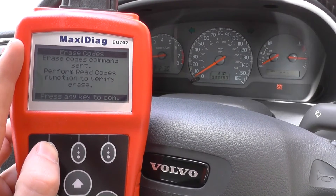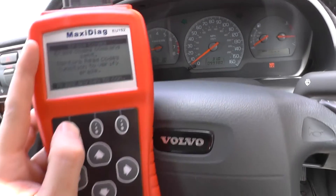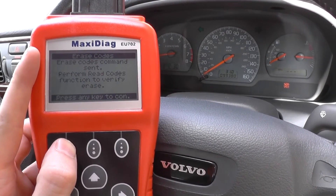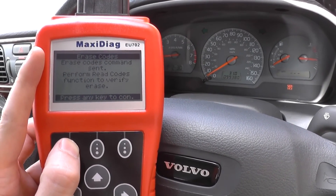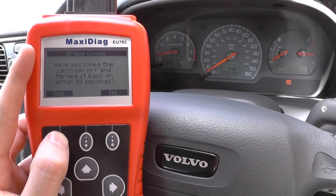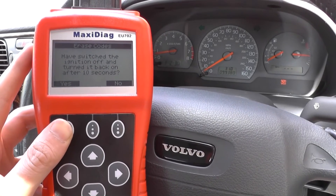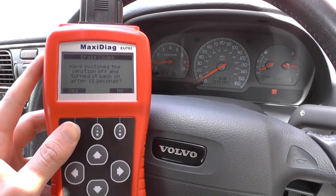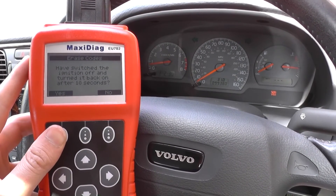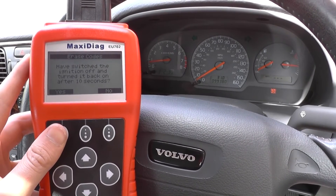Erase code command sent, and as you saw there, the airbag light has disappeared from the dashboard. So the Maxidiag EU702 has been successful in doing exactly what we wanted it to do. The Autel Maxidiag EU702 is available by clicking the link directly below this video. Thanks for watching — it is suitable, as you just saw, for turning off the airbag light on Volvos.